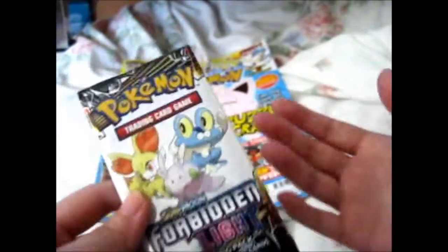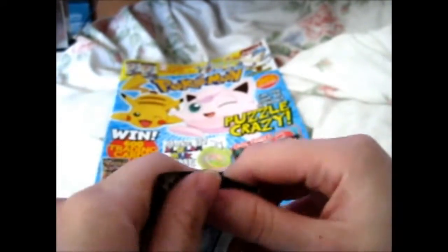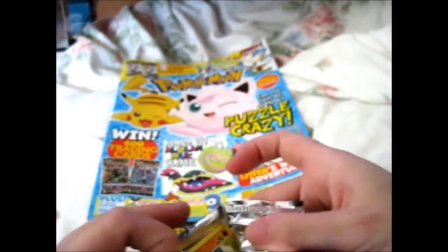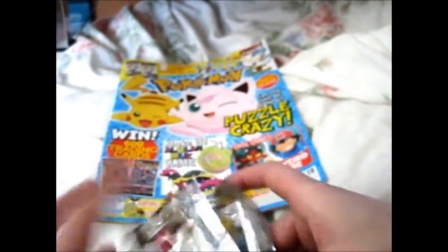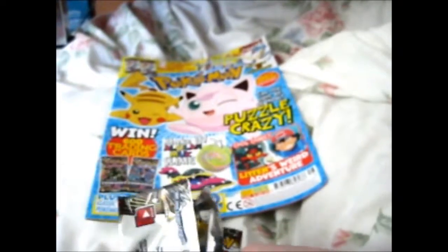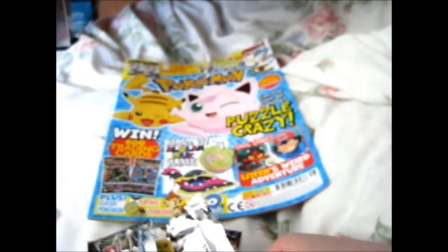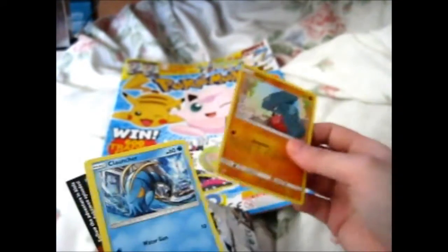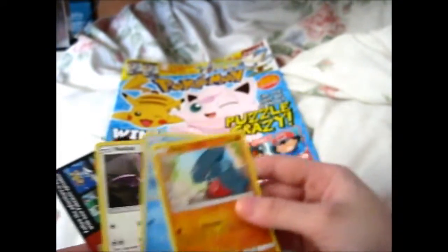Here is the main reason why I am doing this video. Obviously there are no awesome cards — it's just a sampling pack. So we have a Gible, Clauncher, and Noibat.